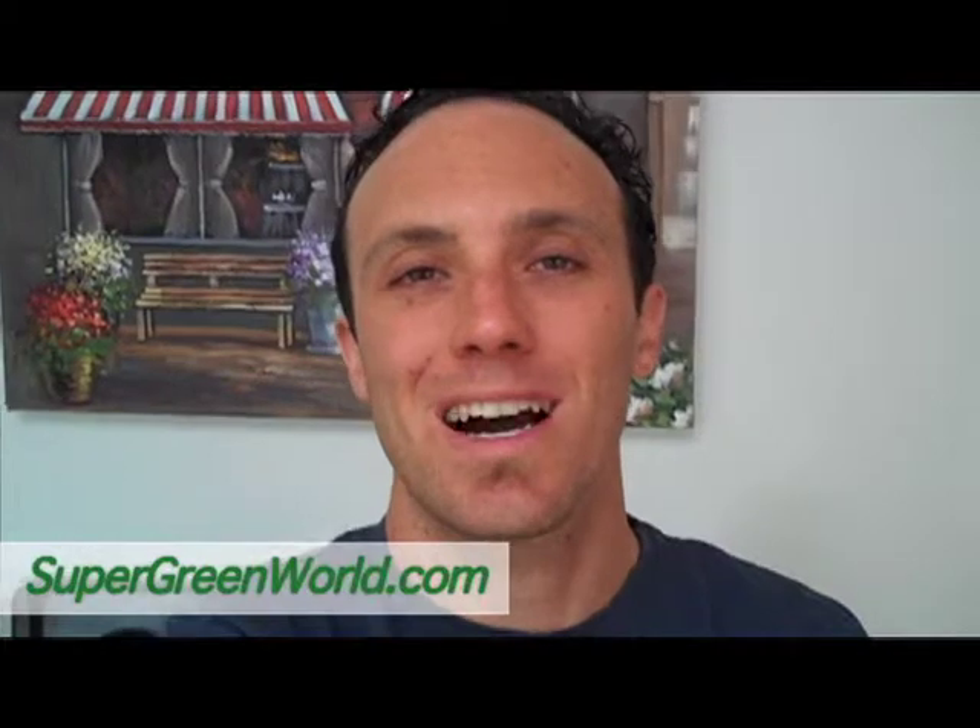Hello, this is Jason Rodriguez with SuperGreenWorld.com and today Heather's going to be doing some juicing and she's going to be talking about the nutritional and environmental benefits of eating organic raw whole foods and juices. So here's Heather.